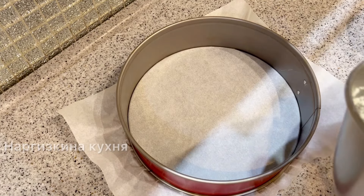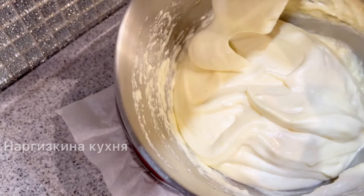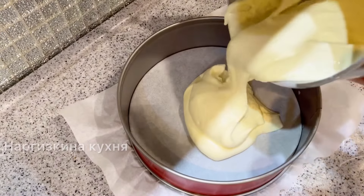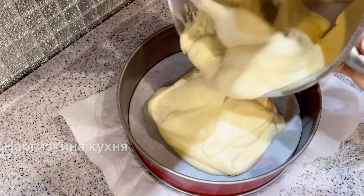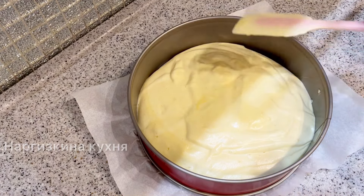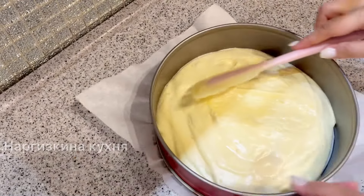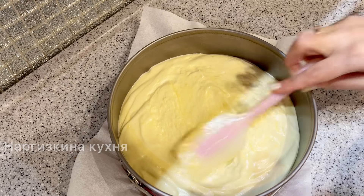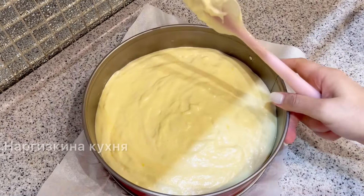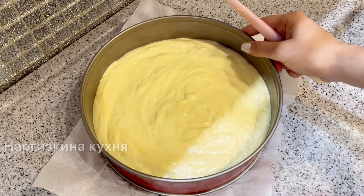Biscuit dough comes together very quickly, so I've already preheated the oven to 180°C. This is the batter I ended up with. I pour it into the pan lined with parchment paper. If you're not sure about your parchment quality, grease it with vegetable or melted butter — whichever you prefer. Don't grease the sides of the pan. Smooth the batter evenly and send it into the preheated oven for about 15 minutes.